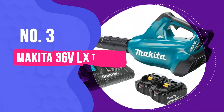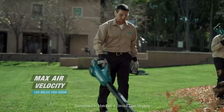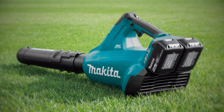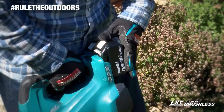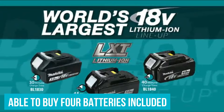Number 3: Makita 36V LXT Brushless Blower Kit XBU02-PT1. It solves the challenge of a unified battery system by using a pair of 18V cordless tool batteries to power the XBU02-PT1. This leaf blower finished close to the top of the group and holds its own with the top products we've tested. We were also able to purchase this model with 4 batteries included, extending battery life and value.